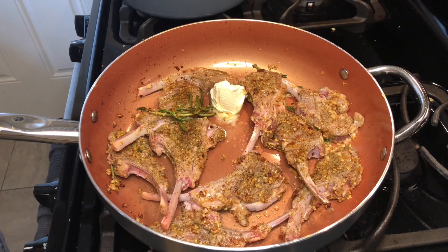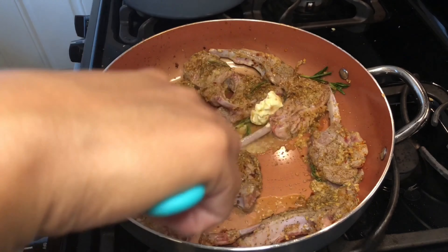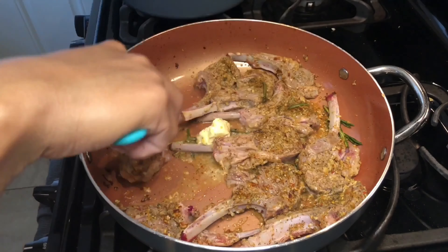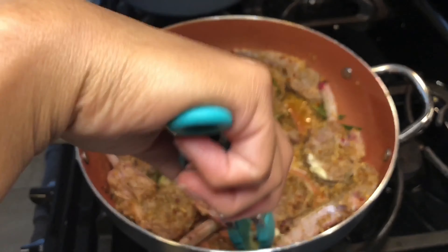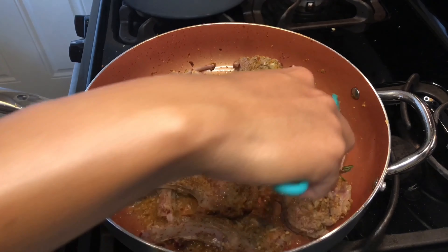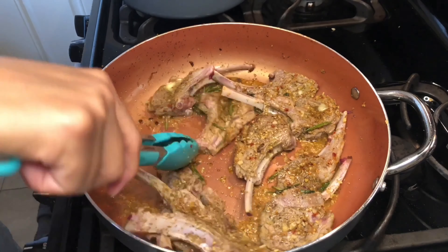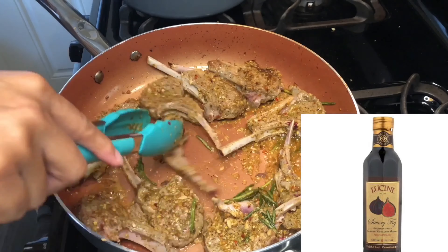My camera fell and I couldn't re-record it because the lamb had finished cooking. But somewhere after the butter has melted, I add this tasty balsamic fig vinegar from Whole Foods — it has a hint of sweet yet tart flavor and adds so much flavor to the lamb. There's a picture of the type of vinegar I use; you can find it at Whole Foods. It's a little bit pricey but worth it, and you only use a little bit at a time so it'll last you a while.